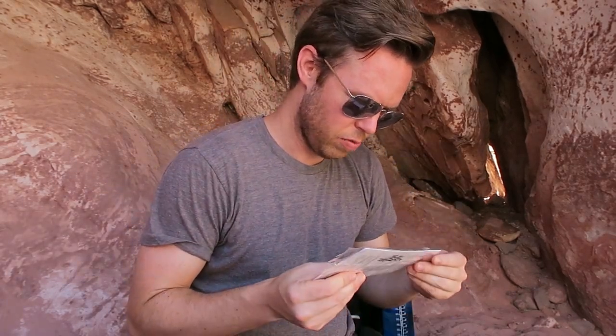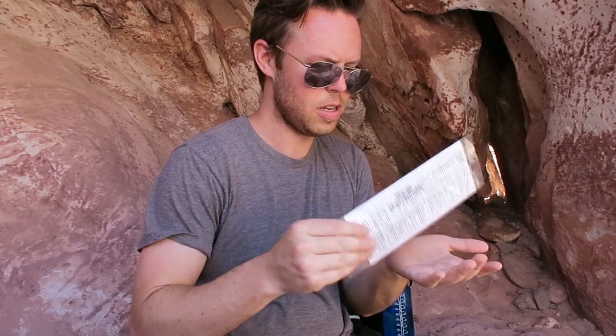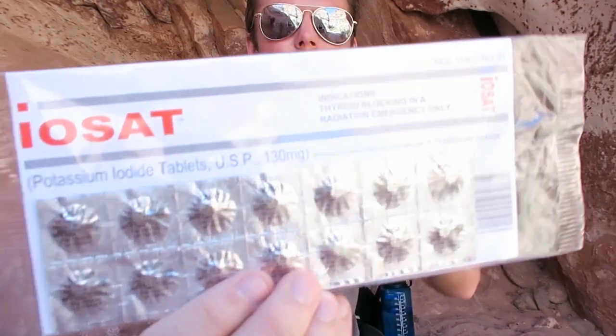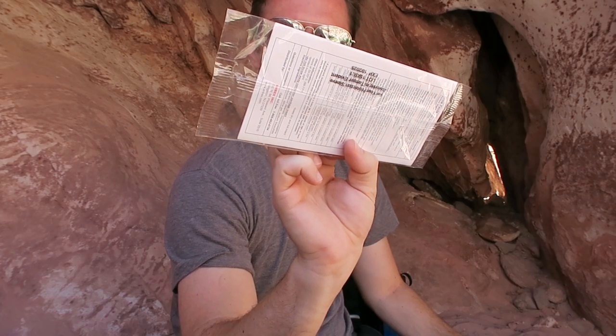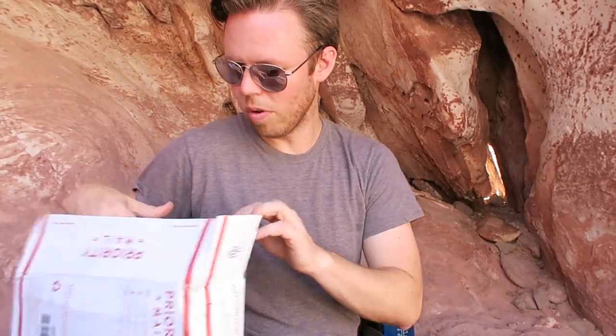This is probably radioactive iodine — potassium iodide tablets for blocking the thyroid's uptake of radioactive iodine. Thyroid blocking in a radiation emergency only. This is something you definitely should have — probably the most important part of an NBC kit.